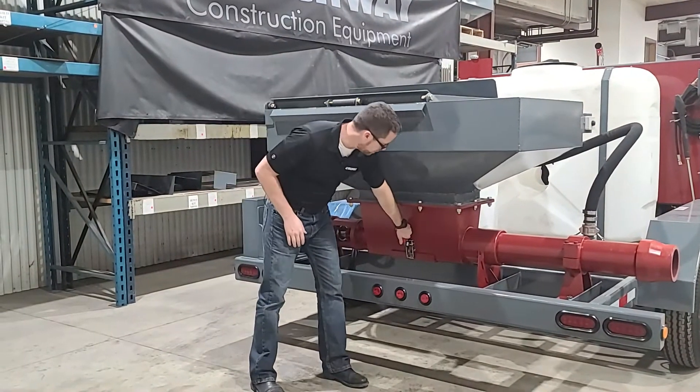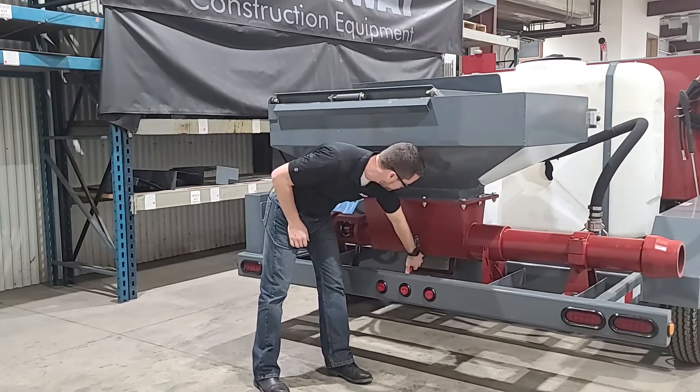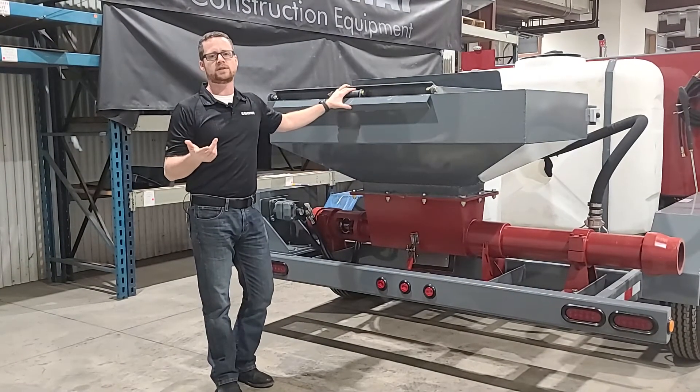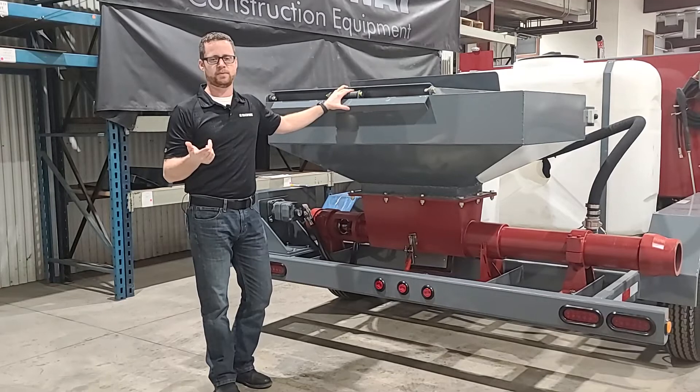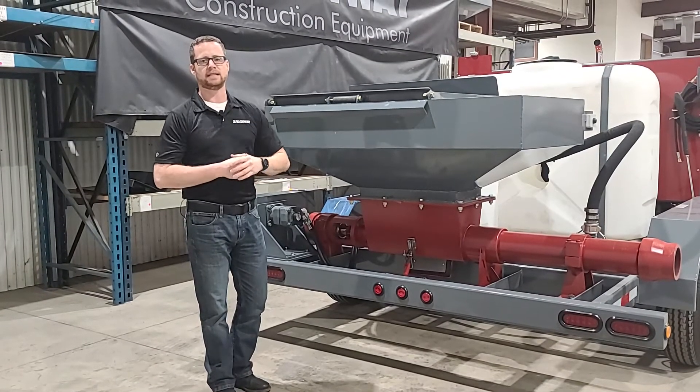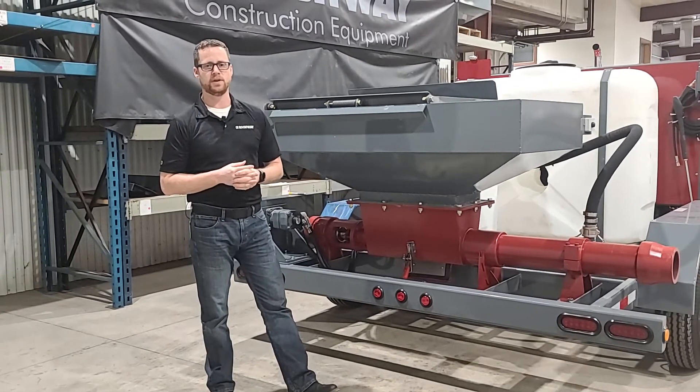One other thing we do is put a nice big cleanout on the bottom of the pump there. And of course we also build in pressure washer pumps to all of our CTU series machines, again just as an aid to make the cleanup process more quick and efficient for you.